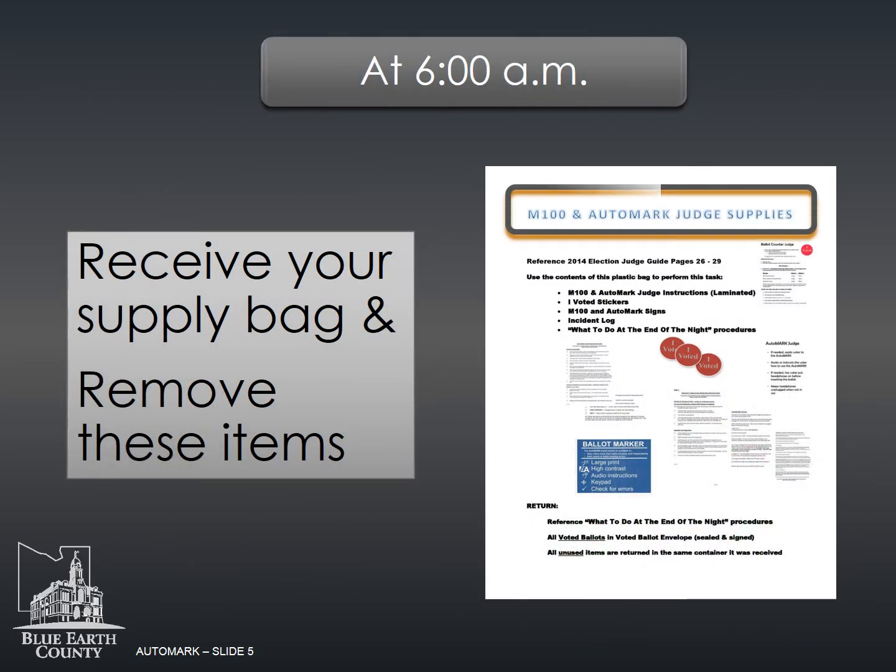The M100 and auto mark supply bag will be provided to you by the head judge. Your judge supply bag will include M100 and auto mark instructions, signs to be posted, an incident log, I Voted stickers, and a blue auto mark flash card envelope.